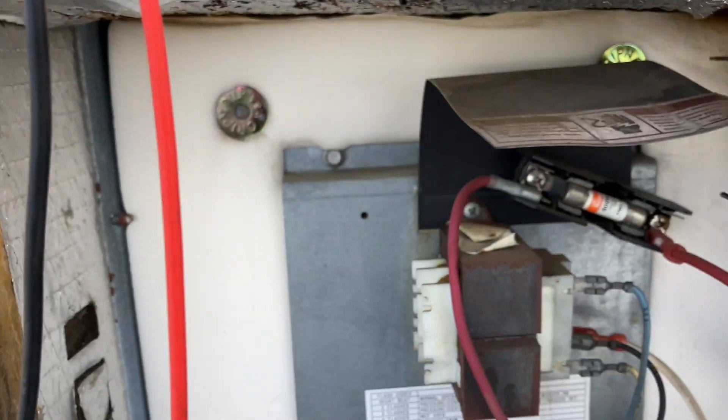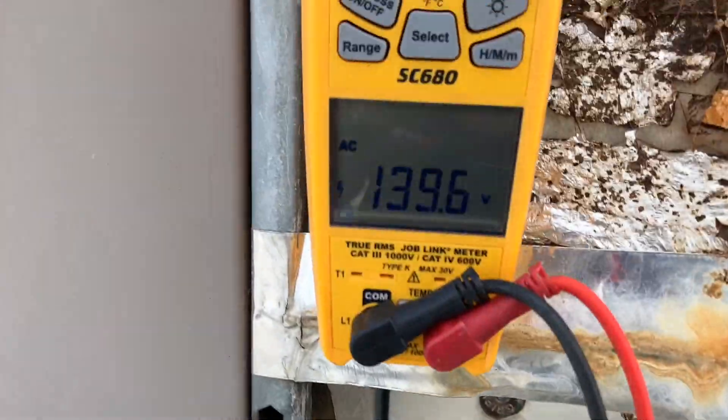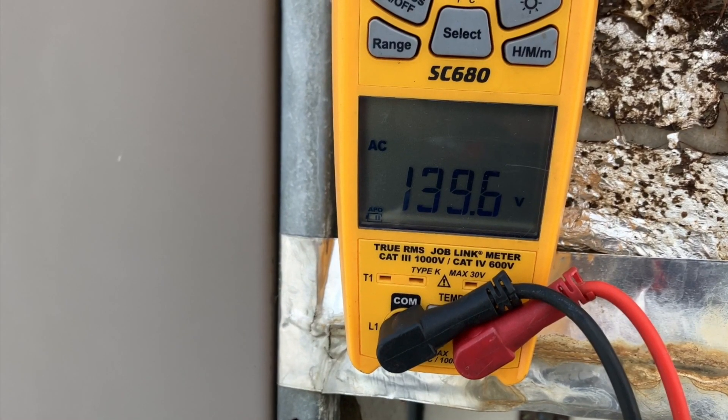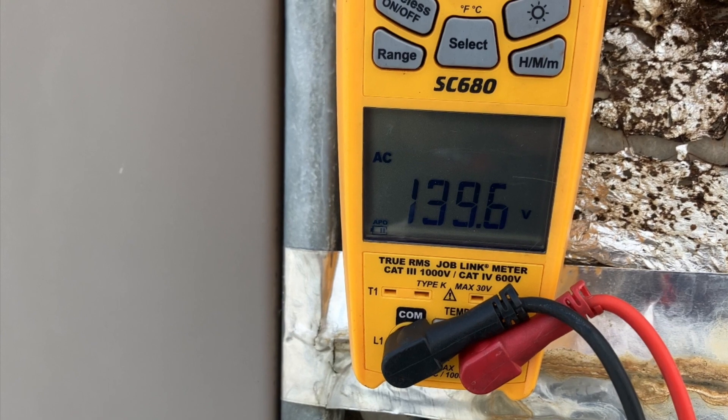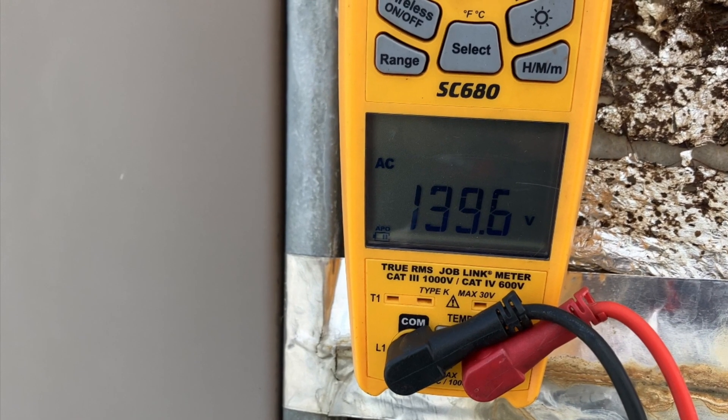Let's take a quick voltage reading across this fuse. Just take a look how out of range this line voltage is — something funky is going on.